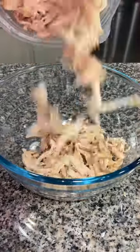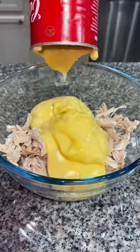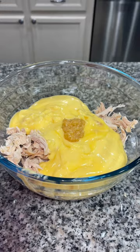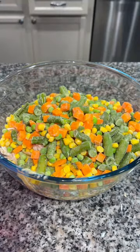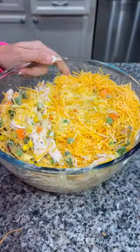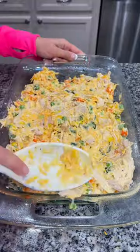Shred up the meat from one rotisserie chicken and add it into a bowl. Then add two cans of cream of chicken soup, or one family size can. Then add some minced garlic, some frozen mixed vegetables, some salt and pepper, and two cups of shredded cheese. Mix that all together and add it into a 9 by 13 baking dish.